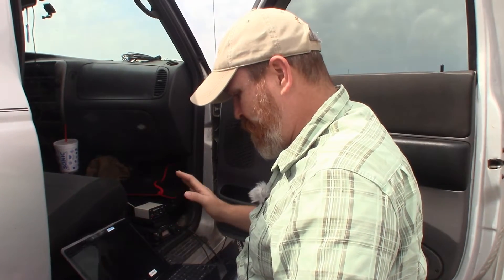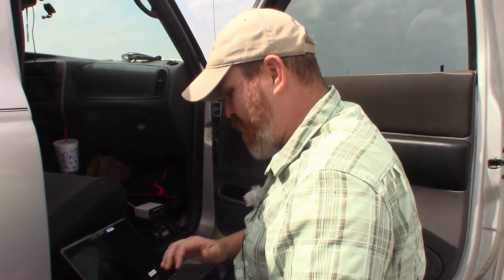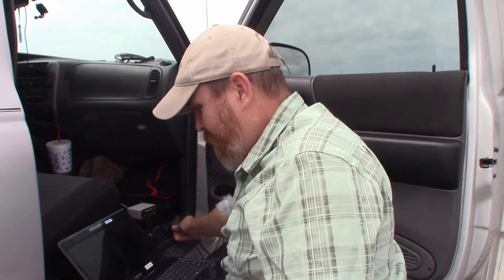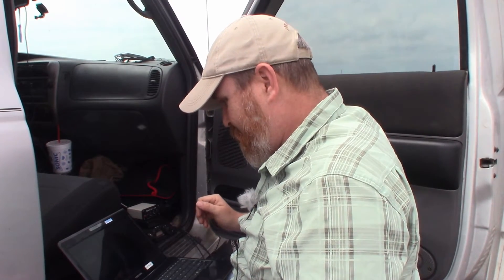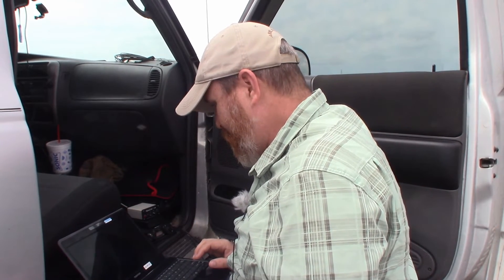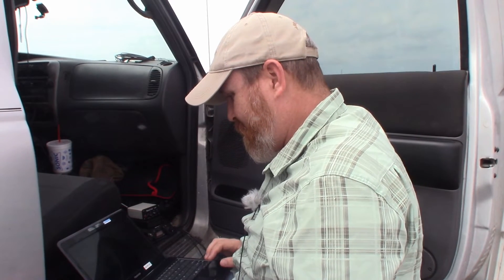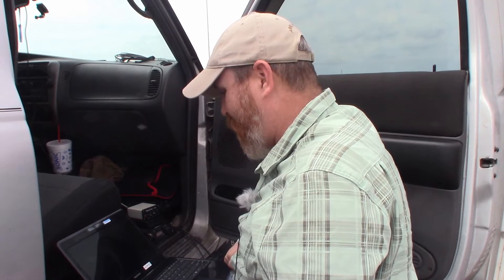Seeing some Contestia up the band a little bit. Not seeing anybody come back so we'll call CQ again. We've got a contact going — K0TDC. He says I'm in and out; we're running 5 watts. Yep, he's got my name. His name is Todd, K0TDC — Todd, gotcha man. Located in Parker, Colorado. Had a nice little QSO there with Todd, K0TDC, in Colorado.